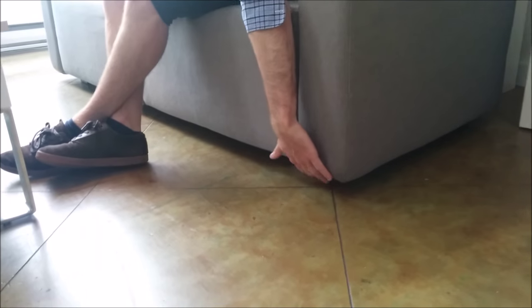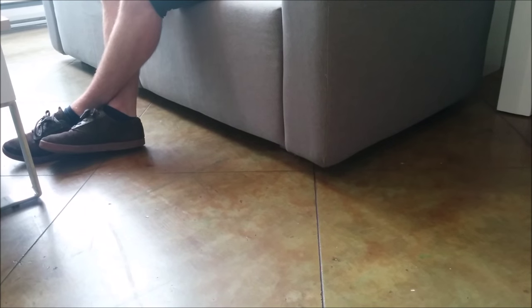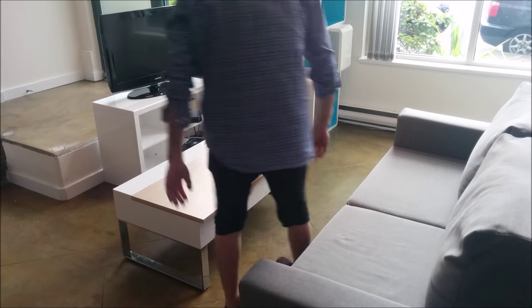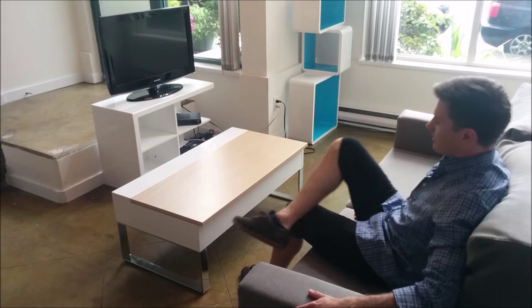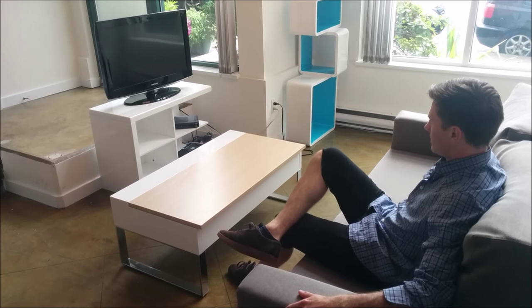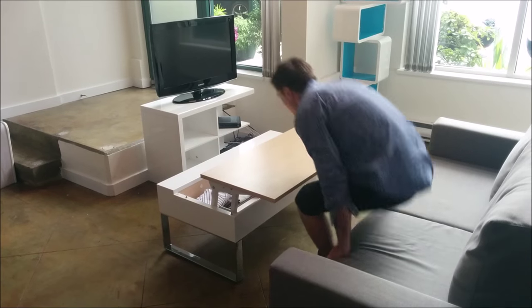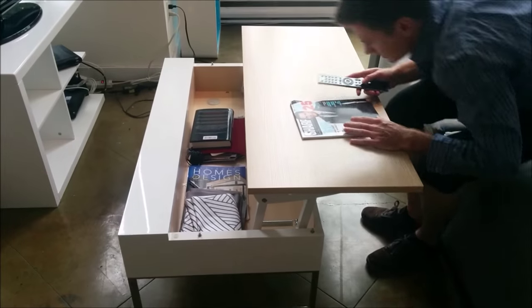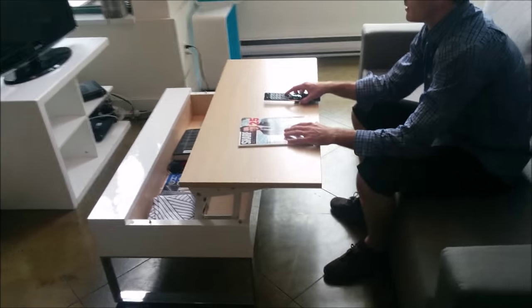The legs here are raised slightly in the air — it looks like the couch is actually floating a little bit, which is quite a cool look. Here the Murphy sofa is set up as a lounge right now. You can see it's a pretty comfortable couch, with a nice soft back cushion leading into the lift-up coffee table, which has storage inside and can be used for a TV.